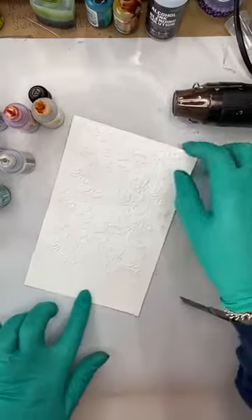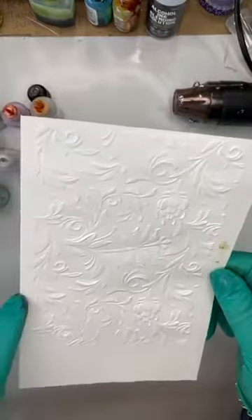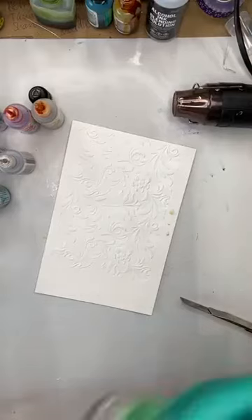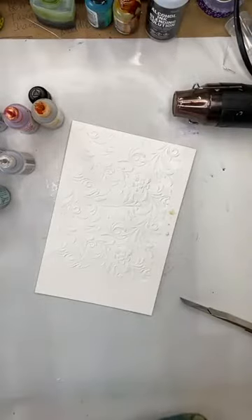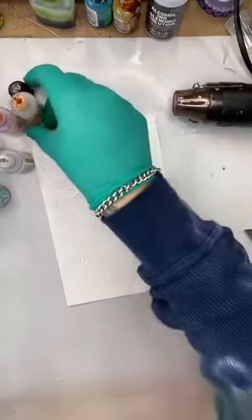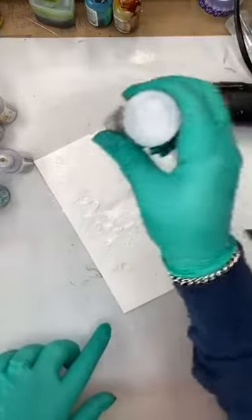For those of you who have just tuned in, I have Yupo paper — the synthetic paper — and I've used embossing folders to emboss them. This is something I have never tried up until today. I just thought I would wing it and see how bad it goes. Alcohol inks are 15% off for today only, and I am waiting for a delivery — there's a new range of alcohol inks available next week.